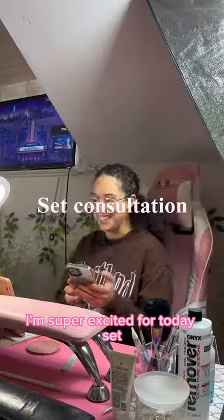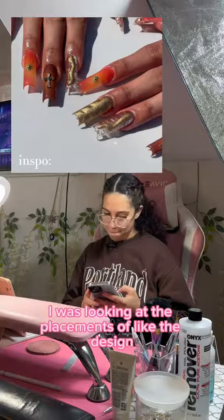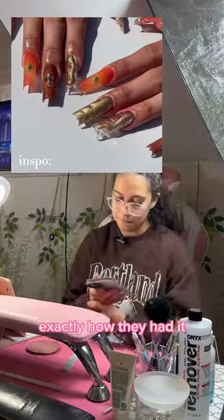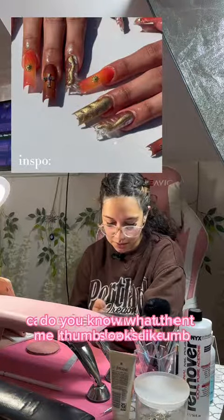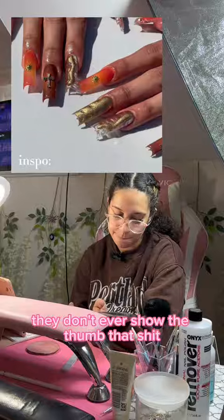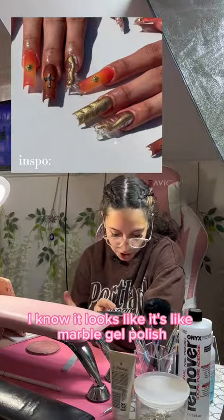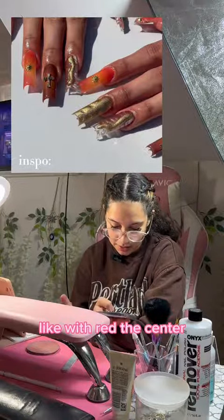I'm super excited for today. So in the picture, did you want everything the same? I was looking at the placements of the design and trying to figure out whether I wanted it exactly how they had it. But honestly yeah, do you know what the thumb looks like? Because the picture you sent me, I can't see the thumb. They don't ever show the thumb in that. It looks like it's marble gel polish, like white, and then I don't know if they airbrushed with red in the center.